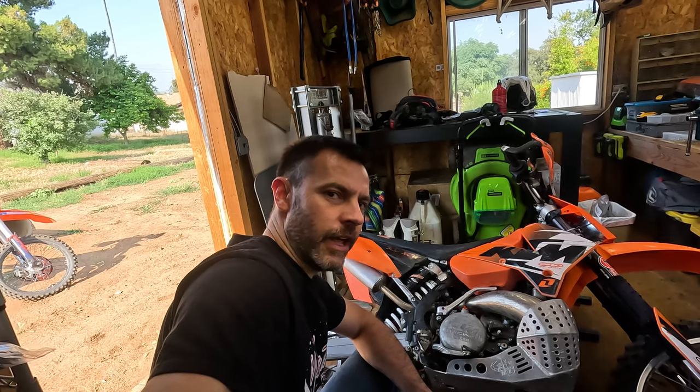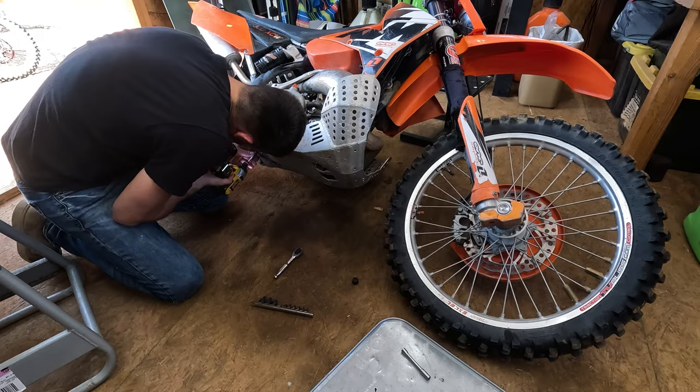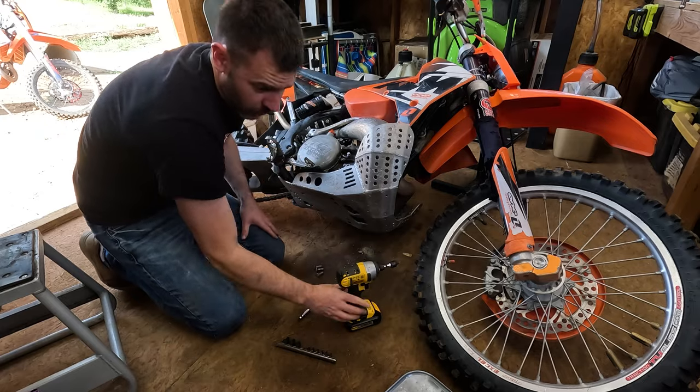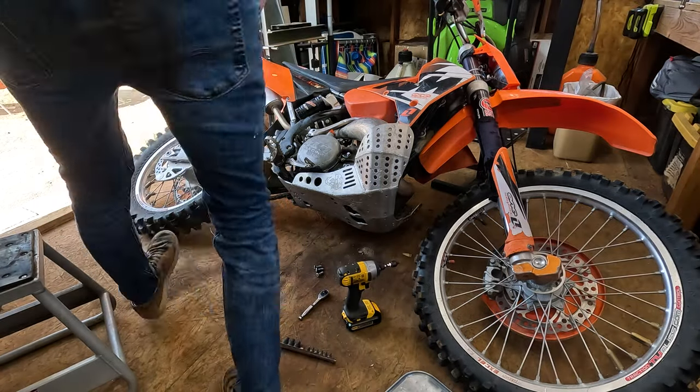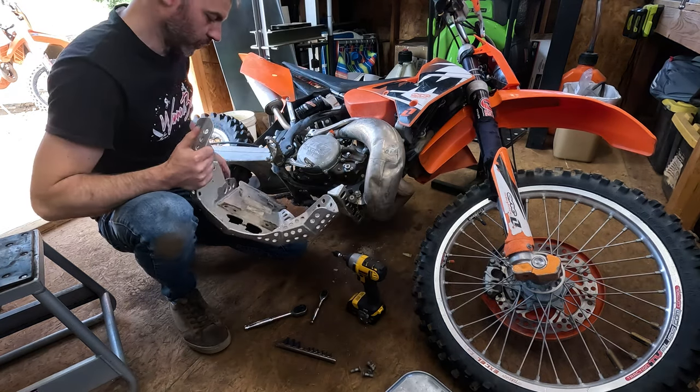So I'm going to show you guys how I do that and we'll see what happens. First things first, I got to get this plate off. You can see what I'm talking about — this plate is so loud.